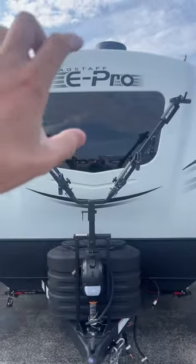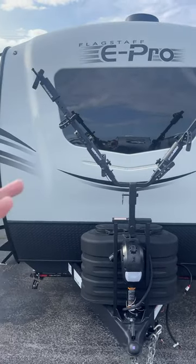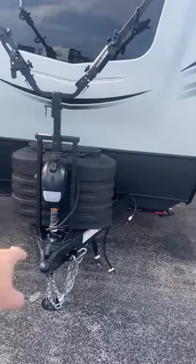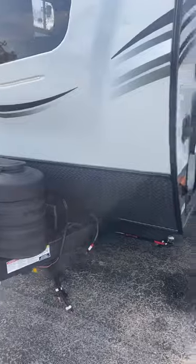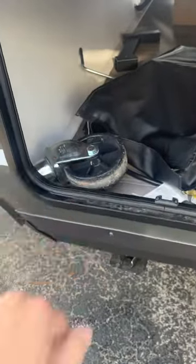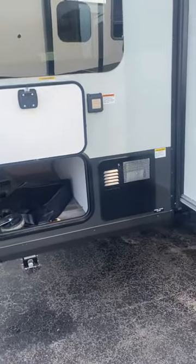Bike rack up front. We have the automotive glass windshield front window on it. This is all molded fiberglass, of course. 20 pound propane tanks. It's all power — tongue jack and all that. Little wheel, so if you want to push it around, you actually can. And down there in a box is a griddle that's going to hook on the other side of the camper.